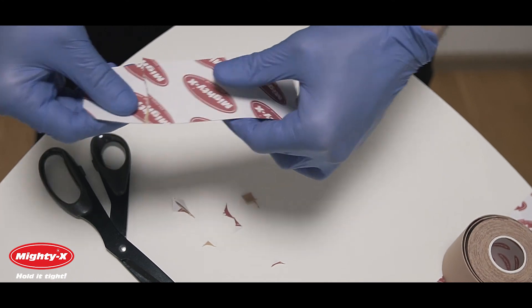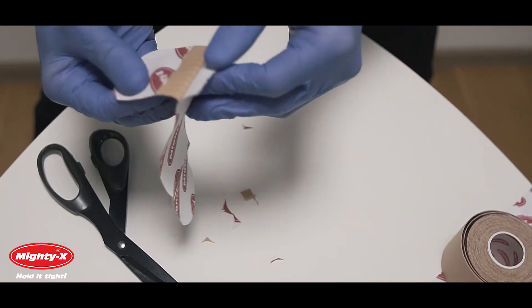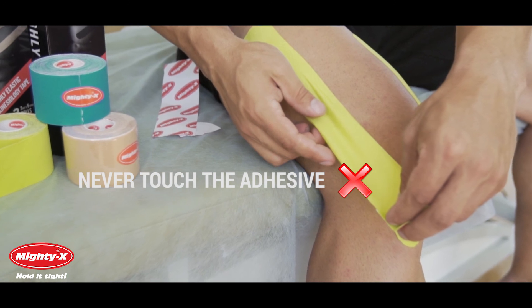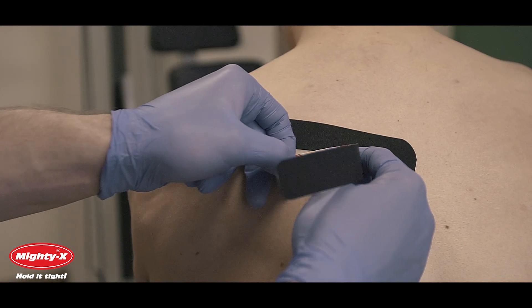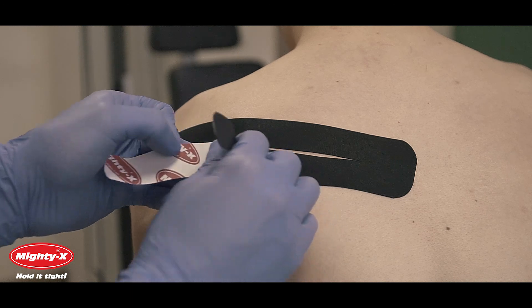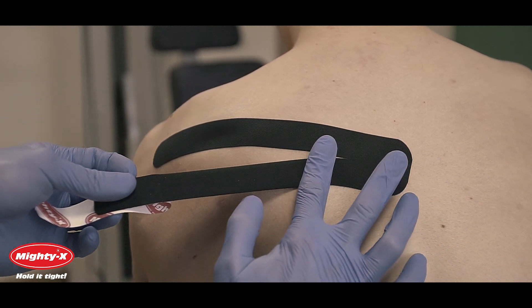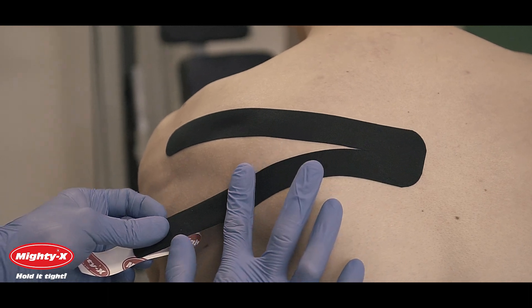Now remove the paper backing by twisting and tearing it. Avoid touching the adhesive part during the whole application process. A helpful tip is to hold the paper backing when gliding through the application. Avoid applying the tape too loosely as it will stick to itself immediately.